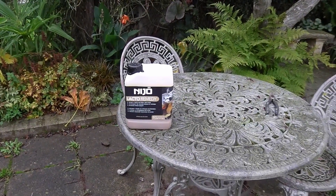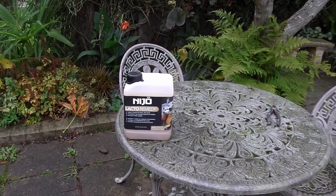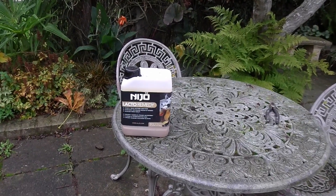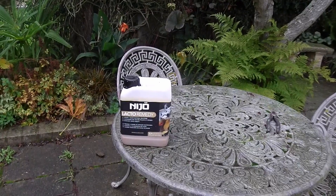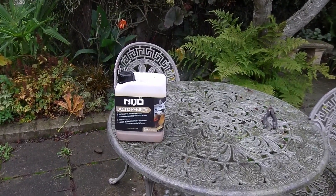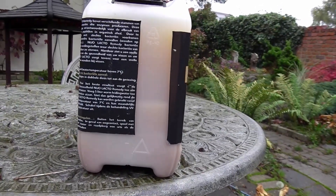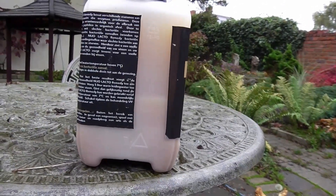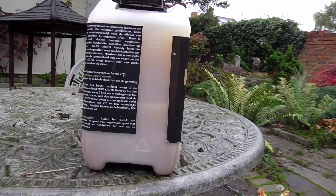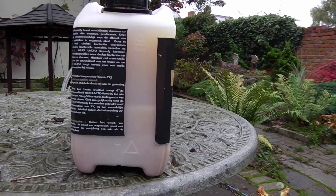If you want to use it to treat bacterial infections, you simply increase the dosage. I've got no bacterial infections that I know of with the fish, so I'm just going to keep it down to a preventative dose. I don't know if you can see it, but round about halfway down and below you can see some sediment in the container.